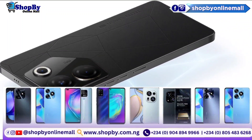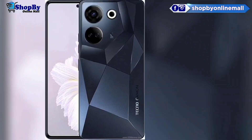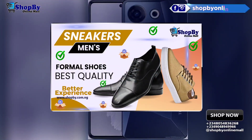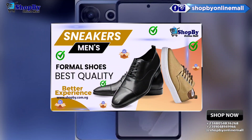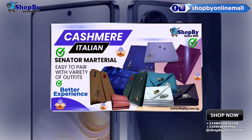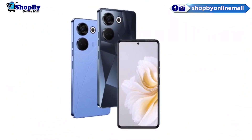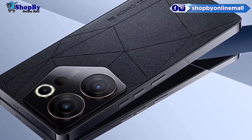It is powered by a Mediatek MT8781 Helio G99 octa-core processor, while the GPU is Mali G57 MC2. The Tecno Camon 20 Pro is equipped with a LiPo 5000 mAh battery with 33W wired charging.